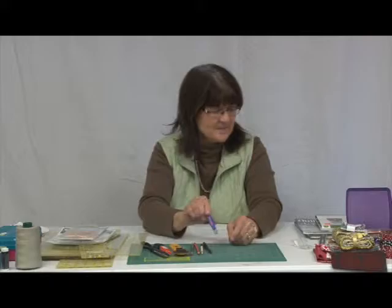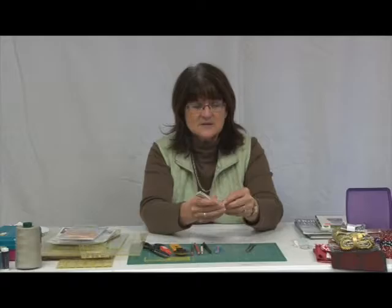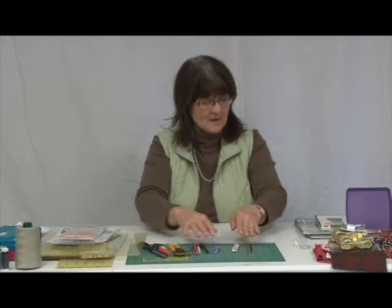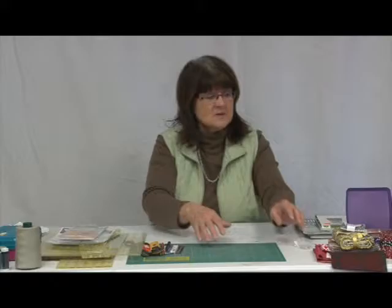A lead pencil is good for marking thin lines. There's also a needle threader — if you can't see the eye on your needle, this is a handy tool to thread it quicker. We also have a seam gauge, and a little fabric ruler that bends with the fabric, unlike a regular rigid ruler.